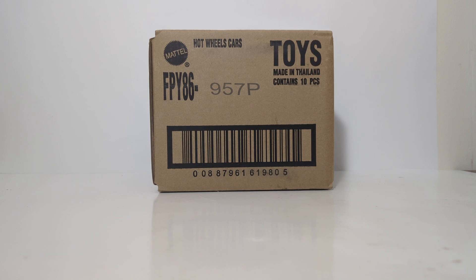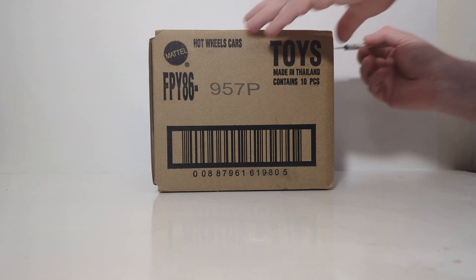which features a bunch of JDM cars. And there is a chance that we may pull the chase out of here, which will be the Mazda RX-7. Let's not waste any more time — let's get straight on with the unboxing.